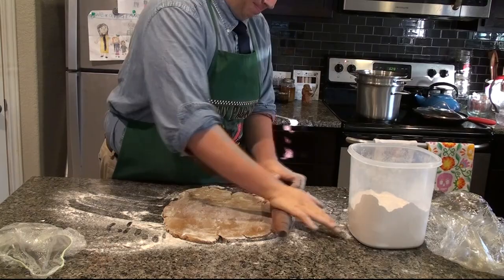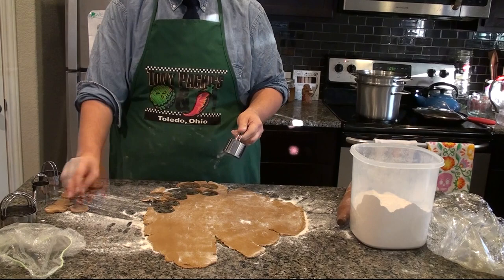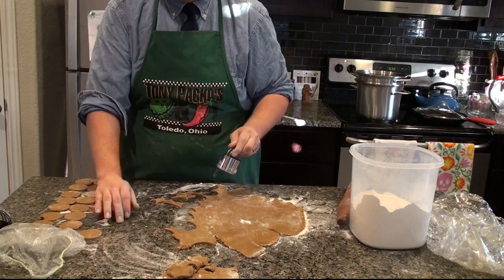In no time, you'll have it rolled out as thin as you want and you'll be able to begin cutting out your own little circles. Think of these as little cookies, because that's what they'll be. You can take the excess dough and re-roll it after cooling it to make more cookies, which is what I did.